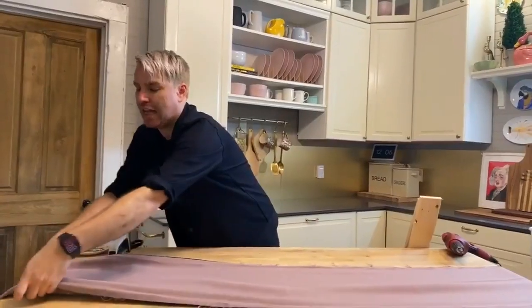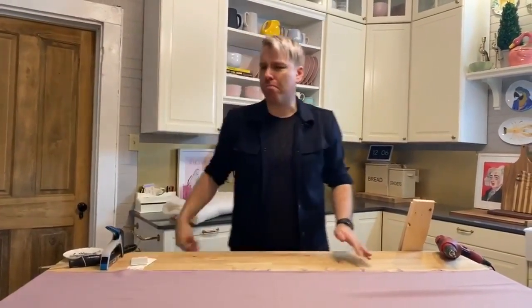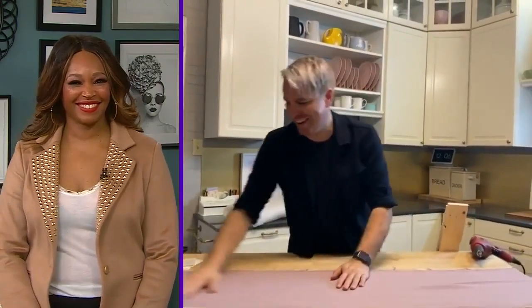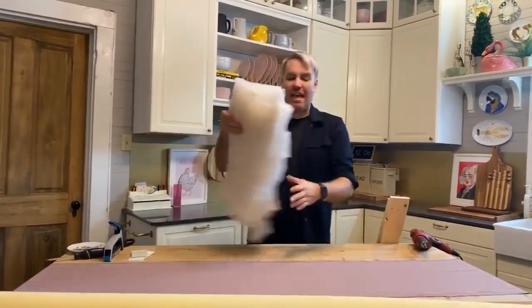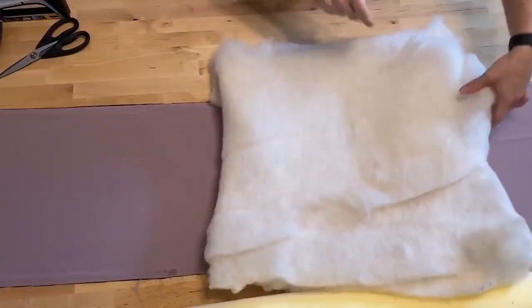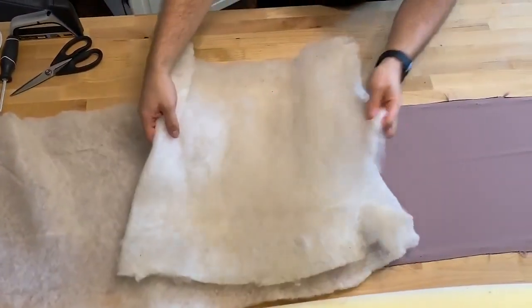Up next, you're basically going to build it backwards — it's almost like, how did they get the caramel in the caramel bar? That's how you get the batting together. Lay down your fabric first. Next, you're going to lay down your batting. We're basically building a padded headboard. Batting you can get at craft stores — quilters use it. It will soften the edges from the foam, so just line it up.